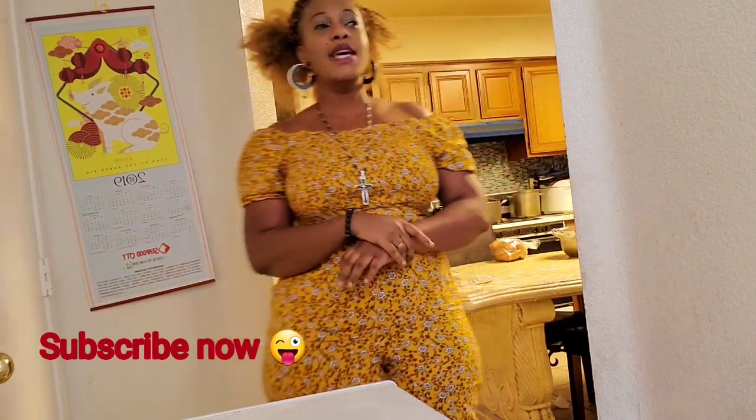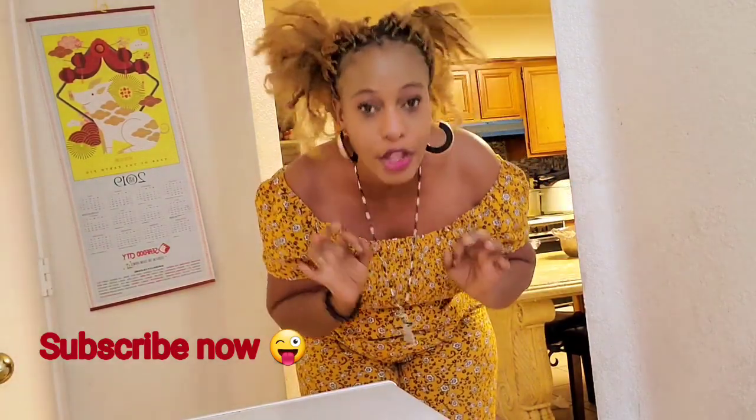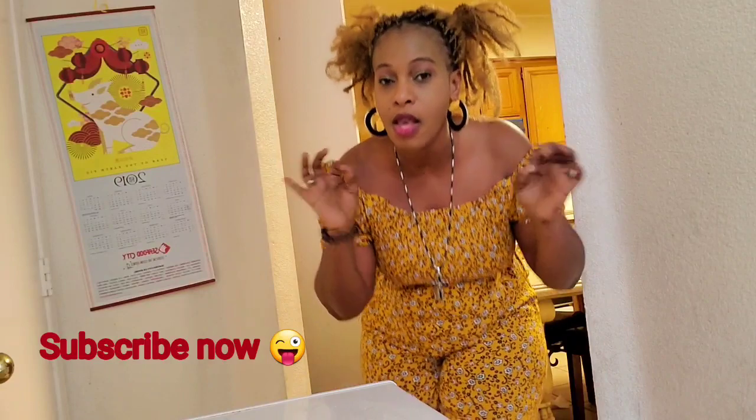Welcome to my kitchen! Today I'm going to show you how to make baked pork barbecue — baked pork ribs, that's what I'm trying to say. We're going to bake pork ribs in the oven. It's really easy, simple, and quick, and you guys are going to absolutely enjoy it. I promise!